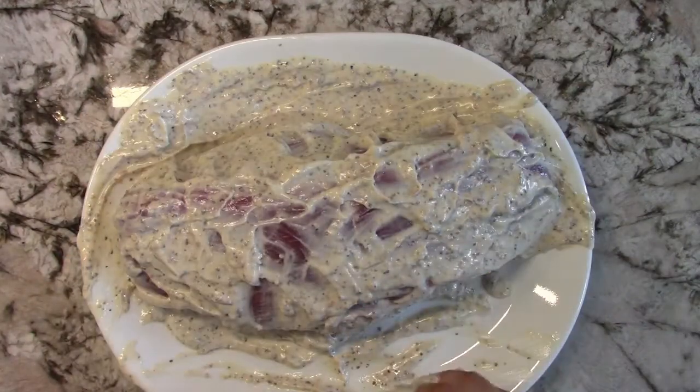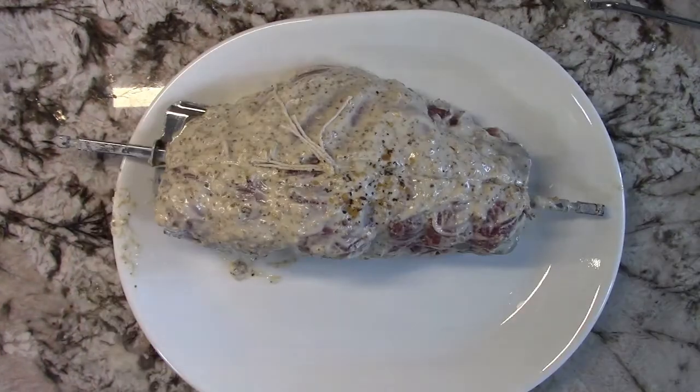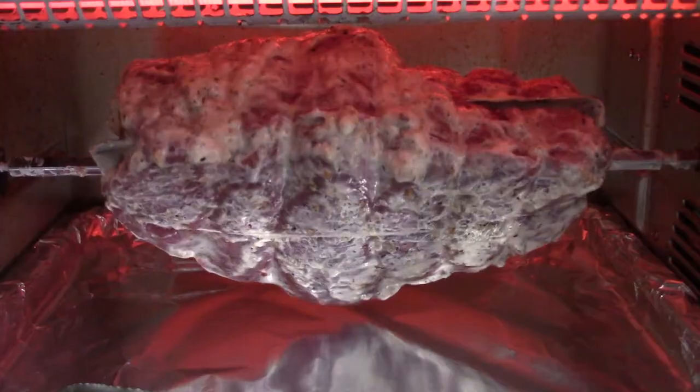Now we're going to set it aside for about one to two hours to marinate. Make sure to have your oven preheated to 450 degrees. We will roast it at 450 degrees for 15 minutes, then bring the temperature down to 350 degrees, and let it roast until the internal temperature of the roast reaches 140 degrees.